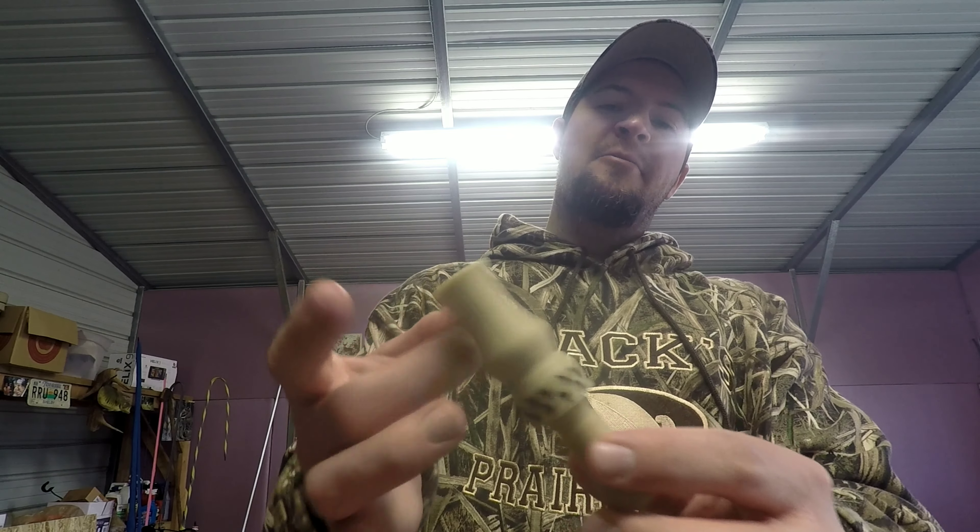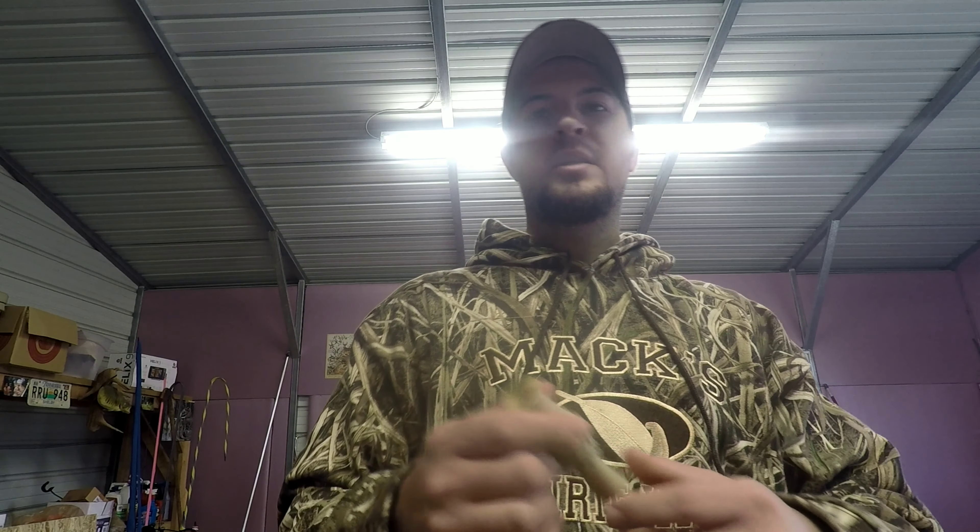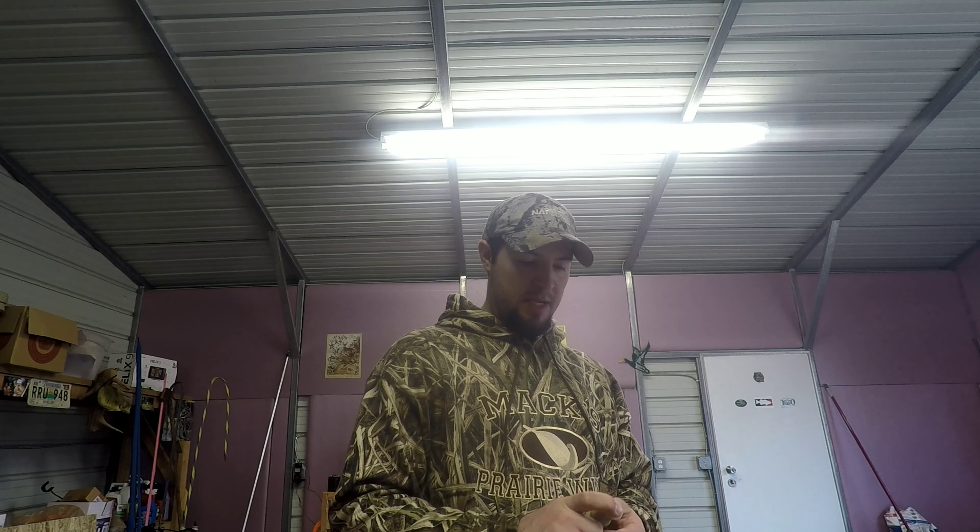I was really impressed with the way this call blows. It's not acrylic, but it's very, very close to acrylic and blows very similar to it. It's got kind of a matte finish. I think you could beat the heck out of this call and not hardly see a scratch on it. That's the only bad thing about acrylic — you get those pretty acrylic calls and they get beat up pretty fast. So I'm pretty impressed with it.